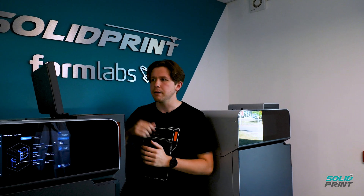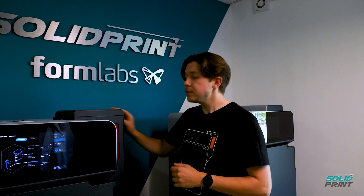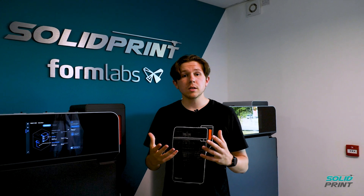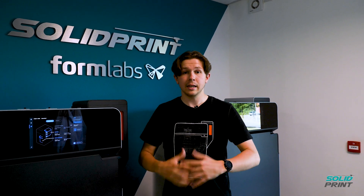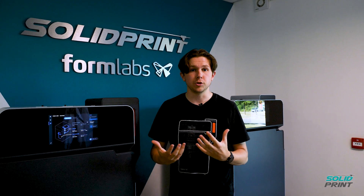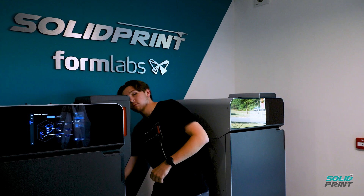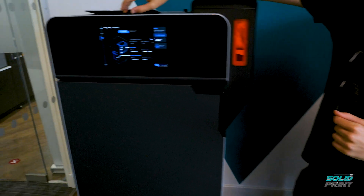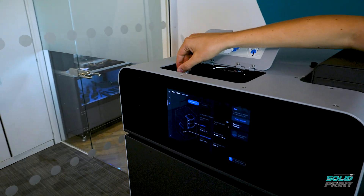That makes sure there's no separation in there. To help with the printing process as well, the Fuse 1 Plus comes with an air supply. It allows an inert gas to be cycled around the machine, and that inert gas is nitrogen. There's an entry point at the back and we can actually control the flow of inert gas through this little knob just at the top here.